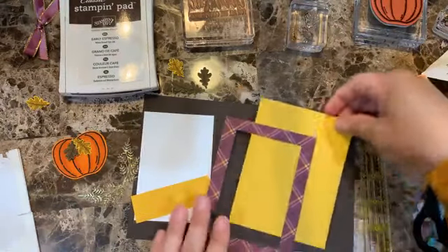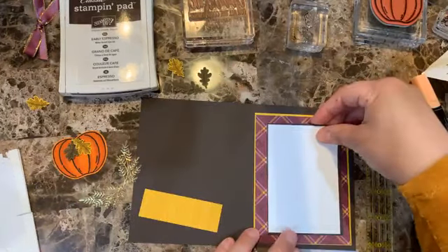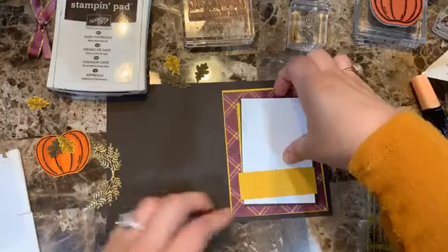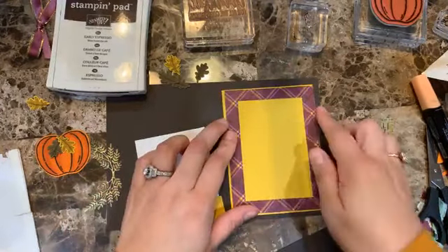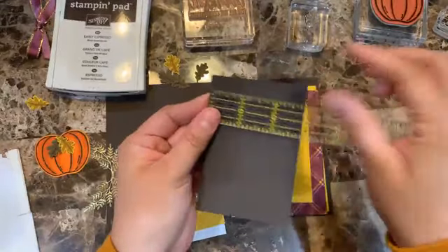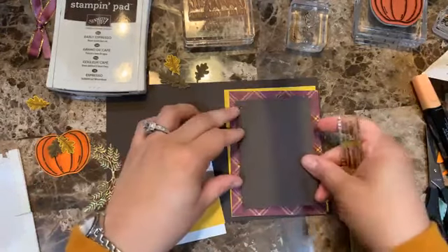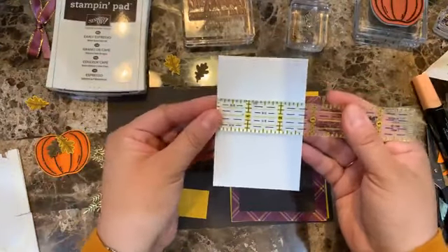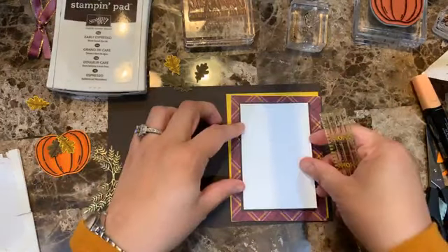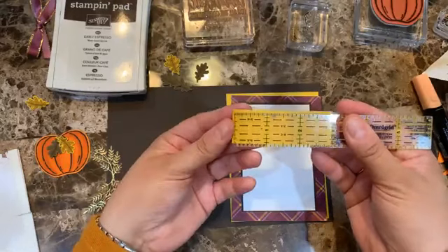What I did was cut out a rectangle using the Stitch Framelits from the design series paper — so I have that window piece for this card and the cut-out piece for the next card. To cover the window I just measured one-eighth inch in from each side, which ended up being two-and-seven-eighths by four-and-one-quarter. Then I have a piece of Whisper White at two-and-three-quarters by four-and-one-eighth.